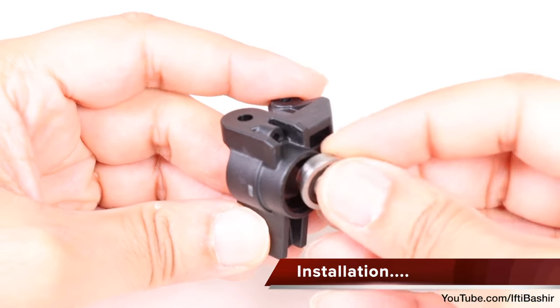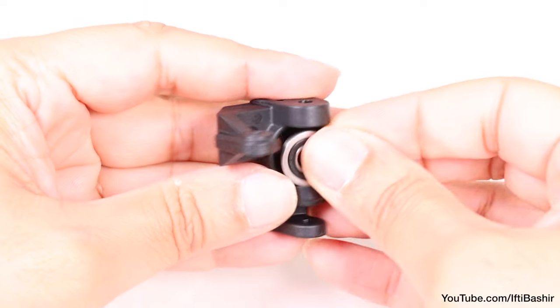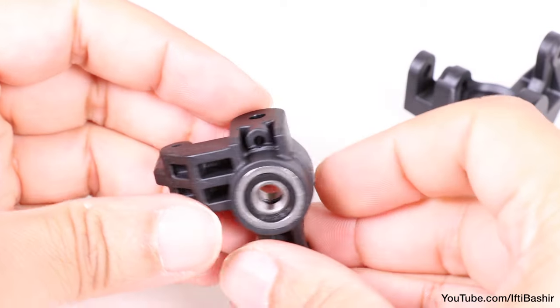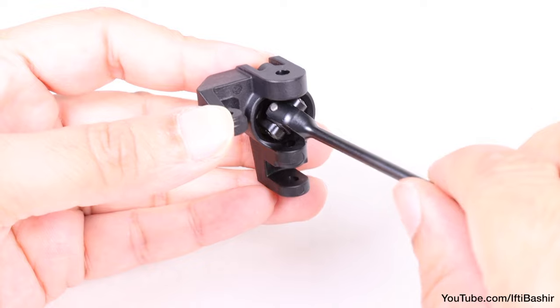We'll begin with our spindles and inserting a flanged bearing to the front and another into the rear. Repeat on the opposite side. Next we insert the pre-built universal drive shaft, giving it a turn and making sure it's completely free.